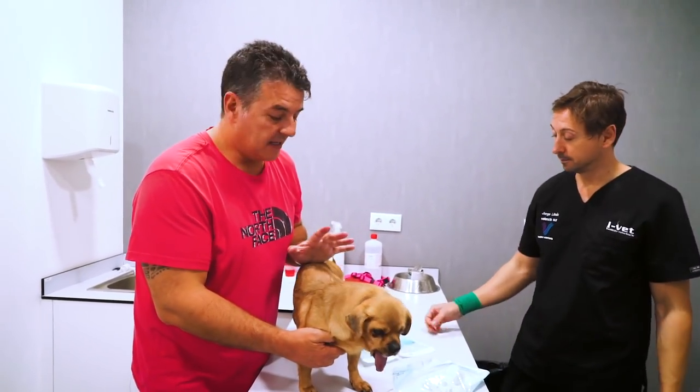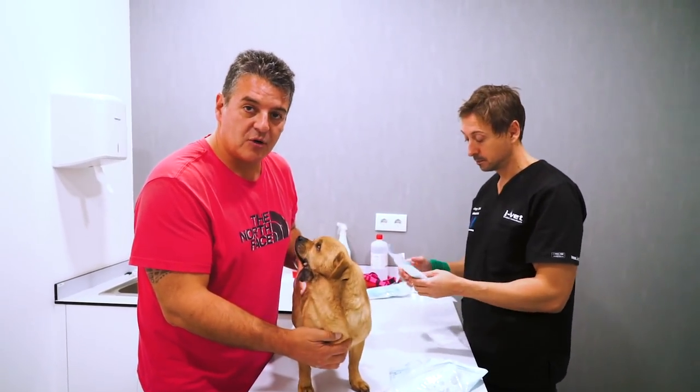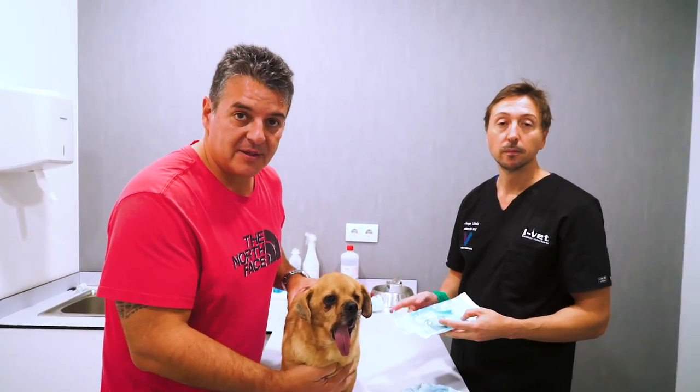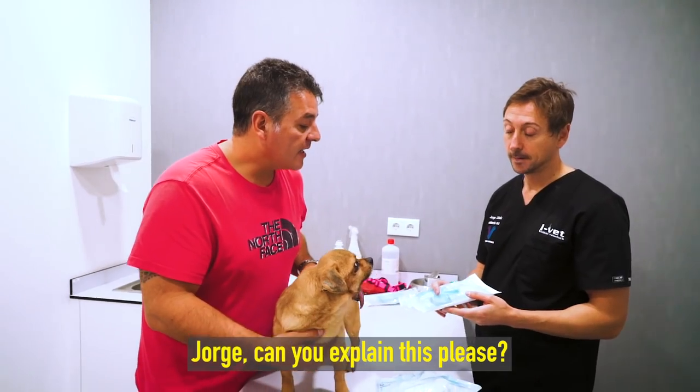Great news — Apollo is going to be operated on in a couple of days, and here for the first time we're going to show you the prosthesis that we have prepared. This is the first time in the world that this is done on a dog like Apollo. Jorge, can you explain it to us?